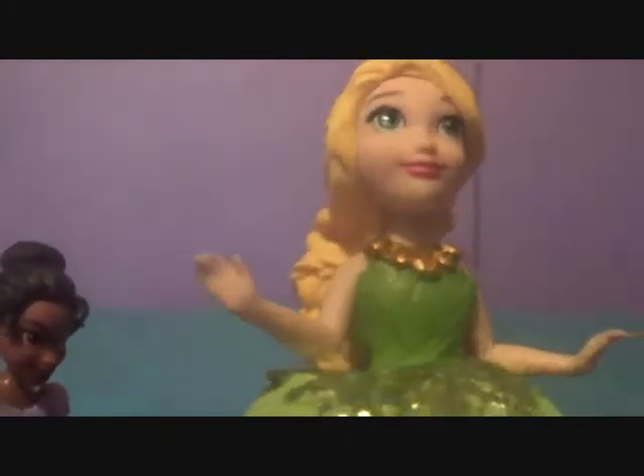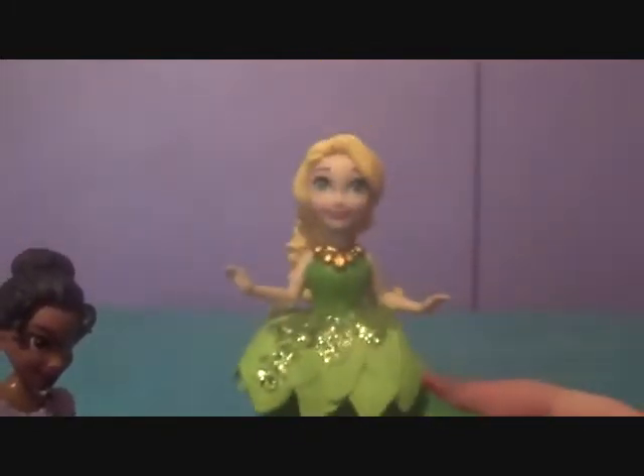Next up we have Rapunzel. Tiana in Rapunzel's dress looks really cute. I like it a lot, even though the gloves don't really match. But that's so cool. And now we have Rapunzel in Tiana's dress. It kind of works — the gold in her hair and then the gold on the little necklace. It's still kind of cool.